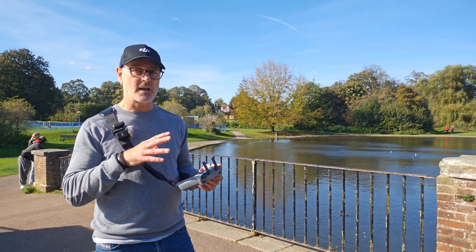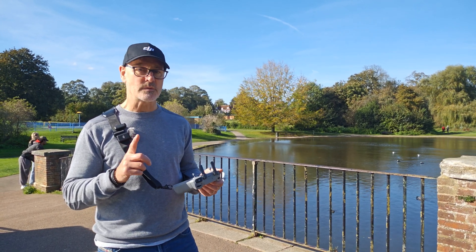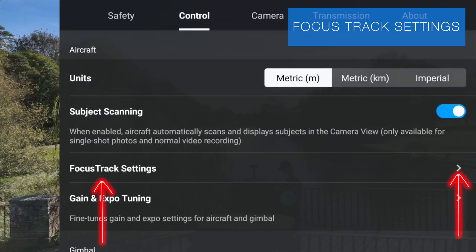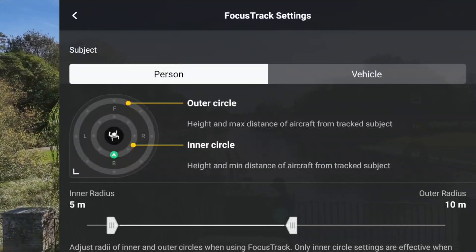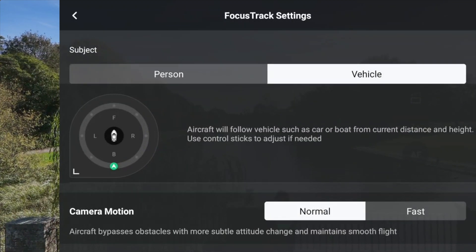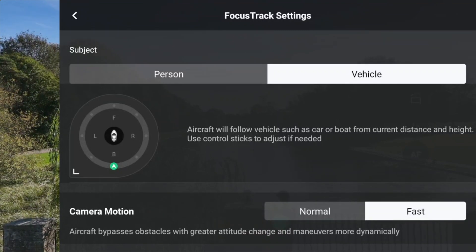Note that each time you fire up the drone, you'll need to click Subject Scanning on if you want to use it. Next, go down to Focus Tracking Settings. You can see we've got Person and Vehicle options. If we're tracking a vehicle, we have different adjustments: Normal or Fast camera action — we'll come back to that later.